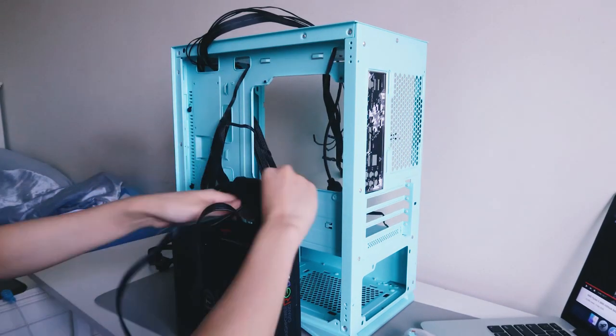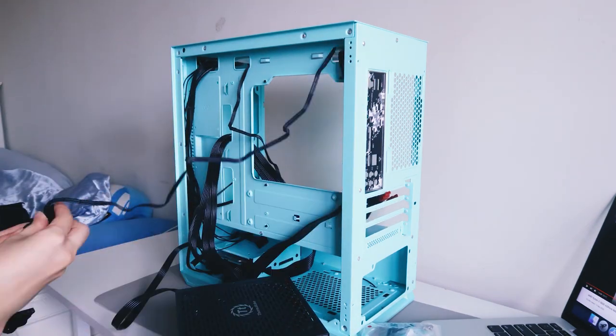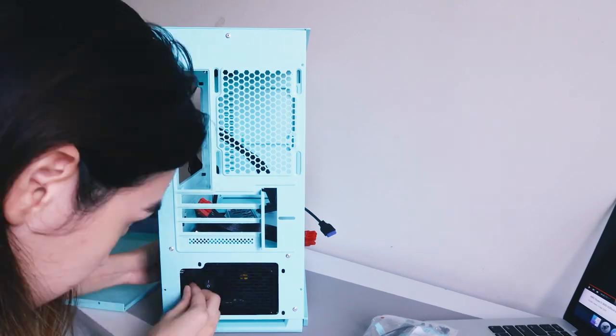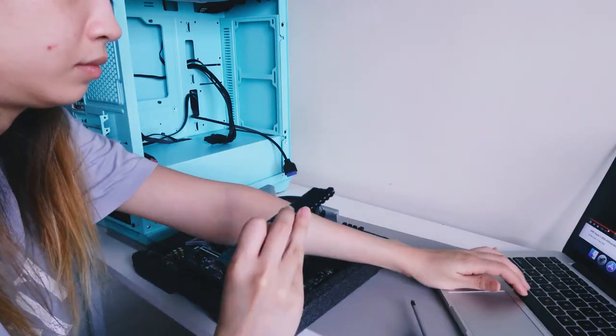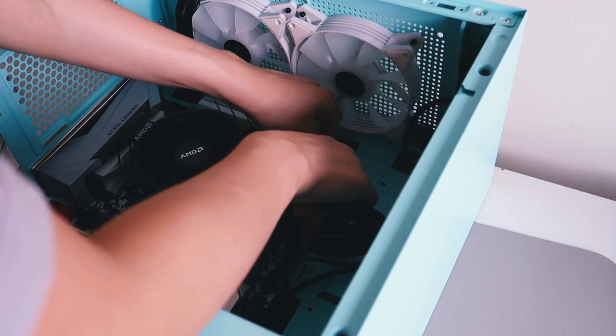So I took out all the cables and redid them — as you can see I made them a little bit cleaner, cable managed that a little bit, but it's still pretty messy. Also, turns out the problem was I didn't attach the right cable to my graphics card, so it wasn't obviously booting up properly.